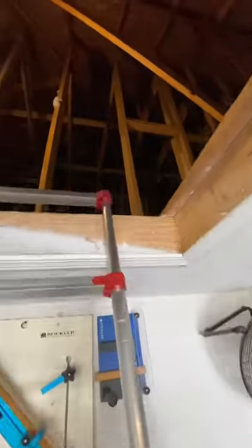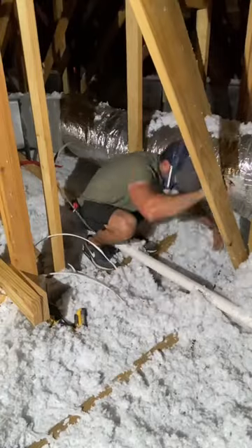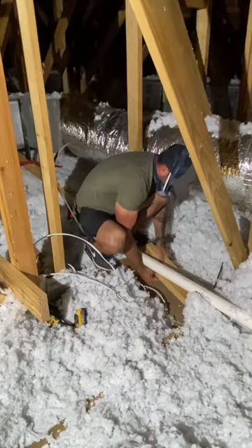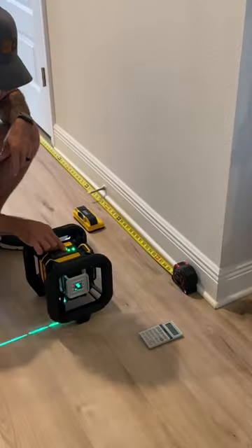I had a telescope ladder, and it was a good thing because my cheap builder didn't put an attic staircase in. There was a good amount of insulation though, so that made me happy. It looked like a lot of snow or something on Pablo Escobar's desk.